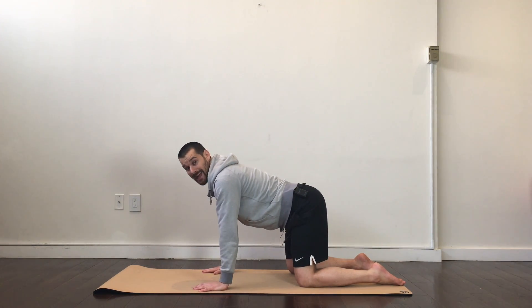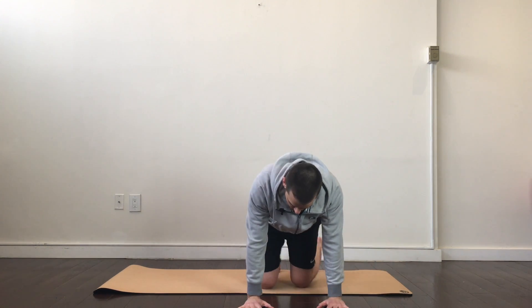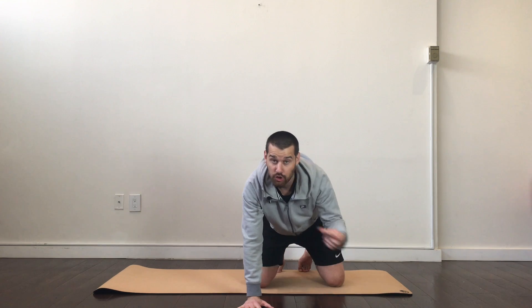Once I'm in that strong stacked position, I want to think about really screwing my hands into the floor. From this point of view, my right hand is going to screw in clockwise and my left hand counterclockwise. Another cue I often give is 'rip the floor in half' or 'break the bar in half.' We emphasize this to make sure you are setting your joints — locked in a really strong position — so when you're pushing or doing shoulder exercises, you're not abusing your joints, you're really just pushing the muscles.